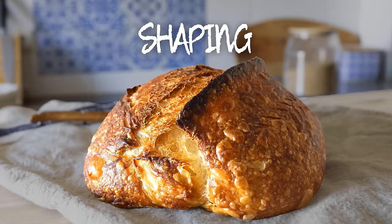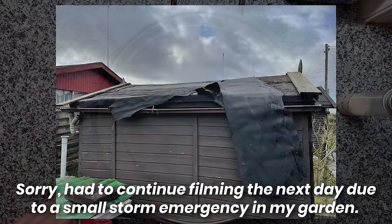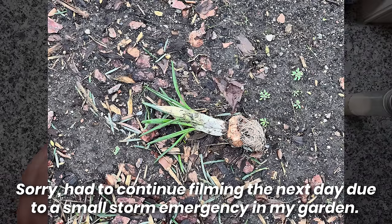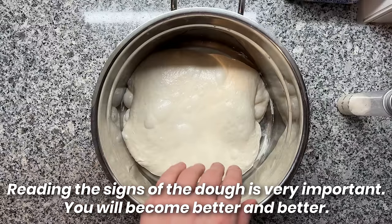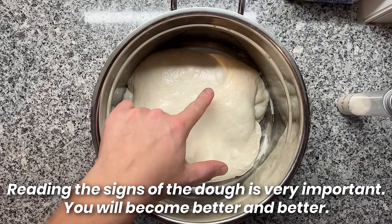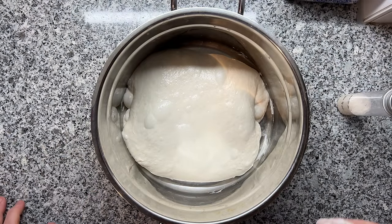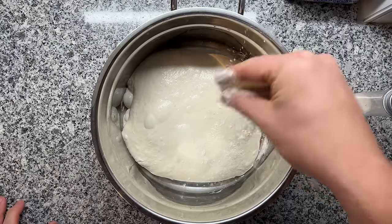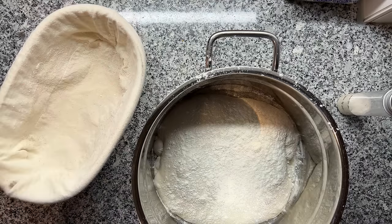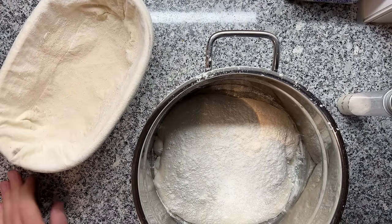Our sample has reached the desired size increase. The dough looks really nice — please check out those pockets of air. This is exactly what you want to have. These are the signs that your fermentation is really perfect. Now we need to proceed and shape the dough, so I'm just going to be sprinkling some flour on our dough.